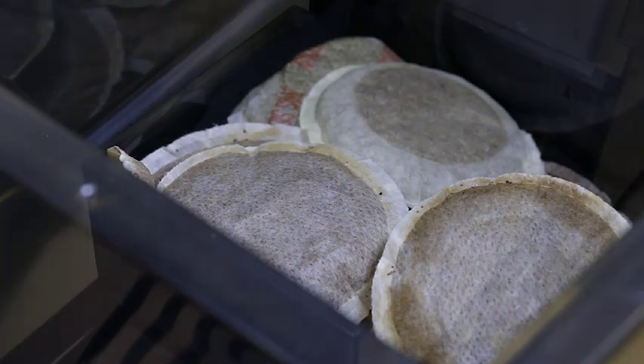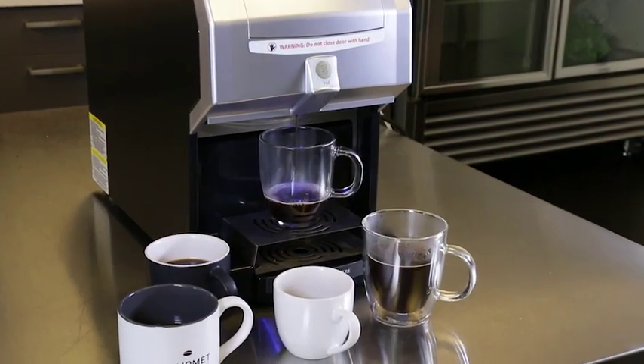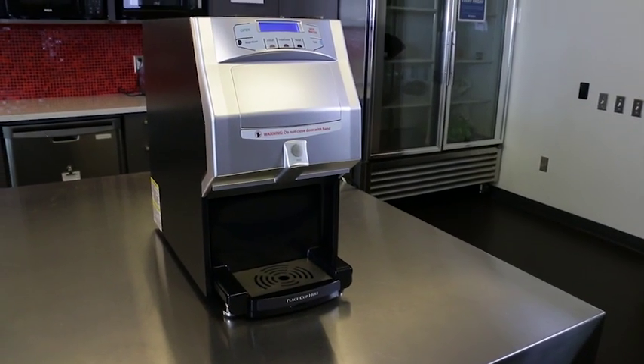The waste bin is easy to empty and the digital display screen prompts users when it is time to empty the bin. Adding the Nuko Fresh Cup to your break room allows you to offer fresh, personalised coffee and tea, impressing your staff and visiting clients at an affordable price.